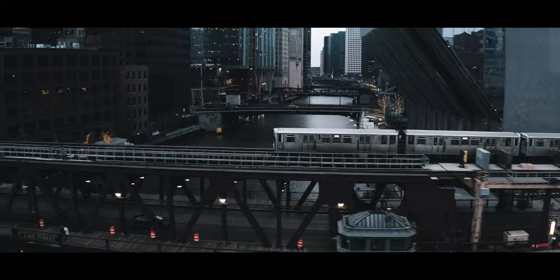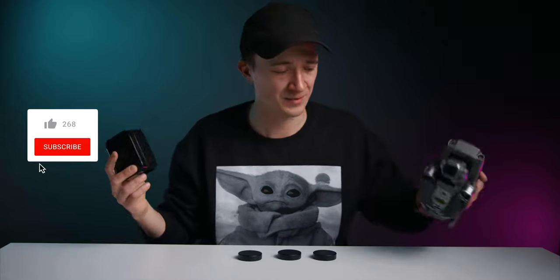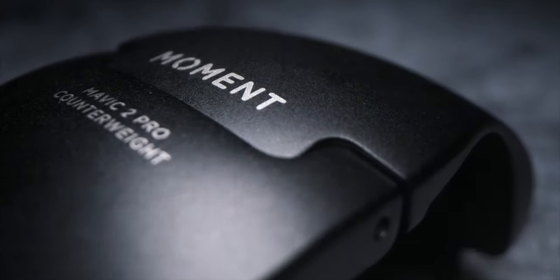Doesn't that footage look so dope? It was shot with this drone and this anamorphic lens by Moment. In July of 2019, Moment announced their latest Kickstarter project — an anamorphic lens for your drone. And today is the day I finally got my hands on it. Thanks, Moment, for hooking me up with one.